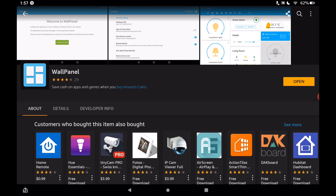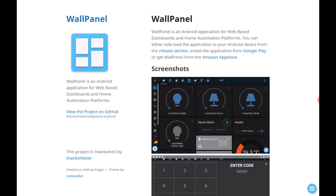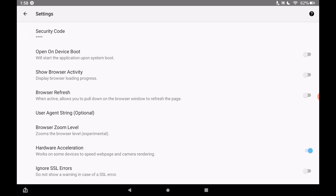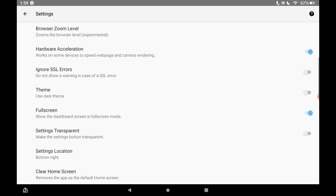Once installed, open the Wall Panel app — it opens to their web page. We're going to go into the settings. Remember, on the Fully Kiosk Browser you slide from the left, but in Wall Panel sliding from the left does nothing. You need to tap the blue circle in the bottom right corner. Now we're in the Wall Panel settings. If you're mainly using this for your dashboards, you'd want to toggle on 'Open on Device Boot'.